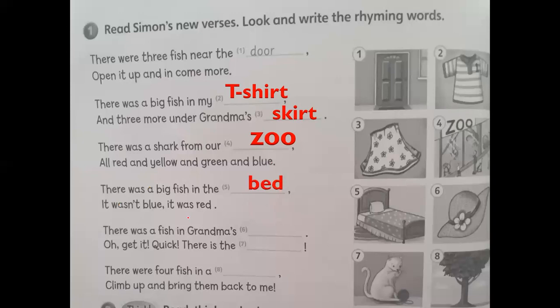There was a big fish in the — look at picture number five — bed. It wasn't blue, it was red. So the words bed and red rhyme. There was a fish in grandma's hat — oh, get it quick, there is the cat! So hat and cat have the same sound. There were four fish in a tree, climb up and bring them back to me. So three and me have the same sound.